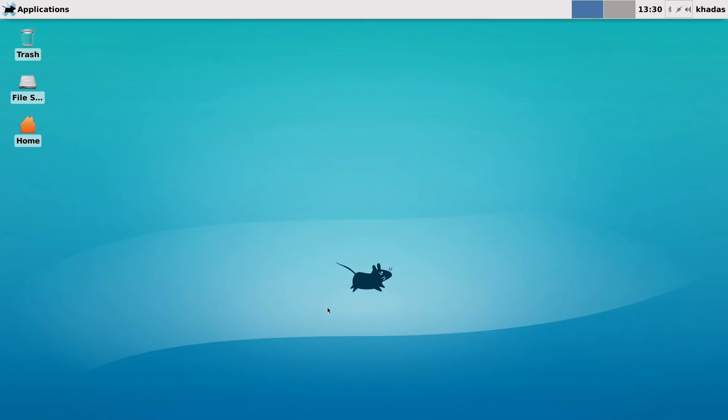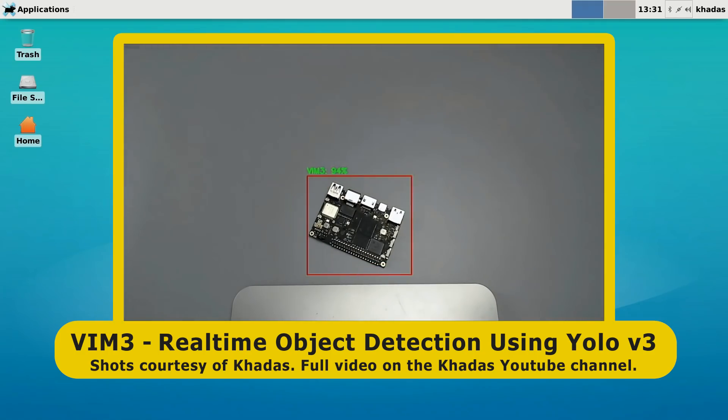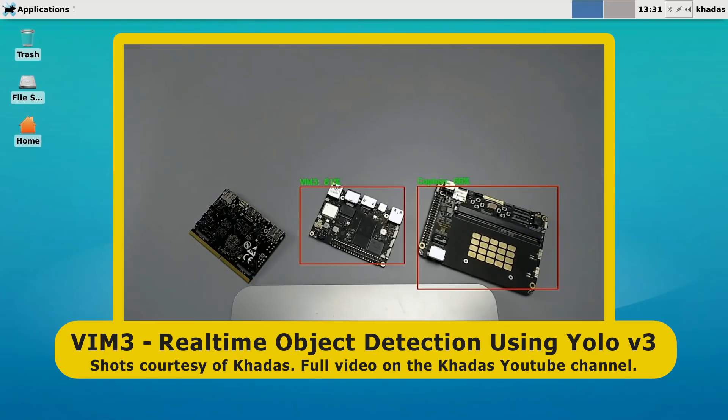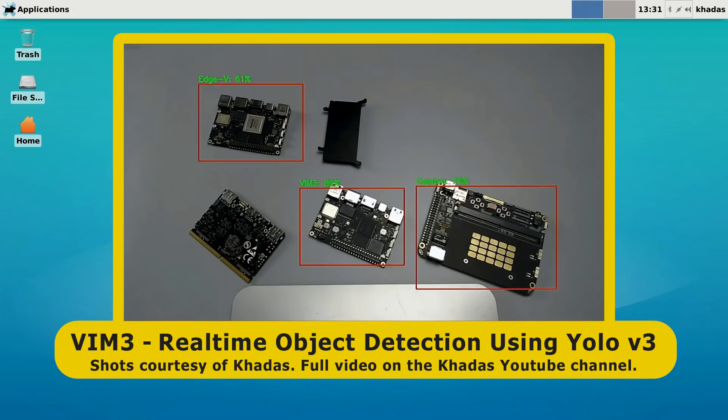Of course you can do all kinds of other things with the VIM3, not least experimenting with its NPU. Khadas themselves have made a very good video demonstrating this, where you can see a VIM3 recognizing household objects and different Khadas single board computers. I'll put a link to that video in the description if you want to check out the neural processing capabilities of the VIM3.